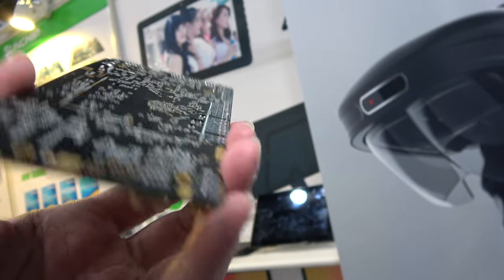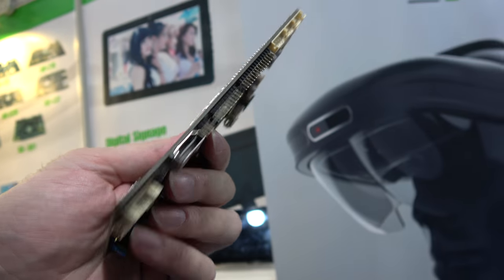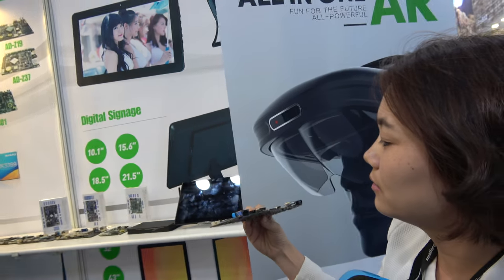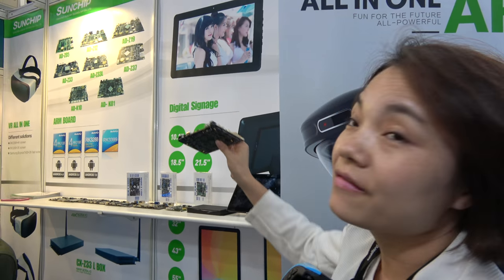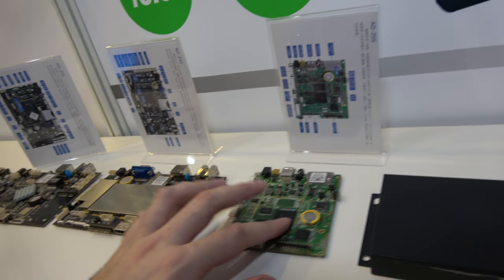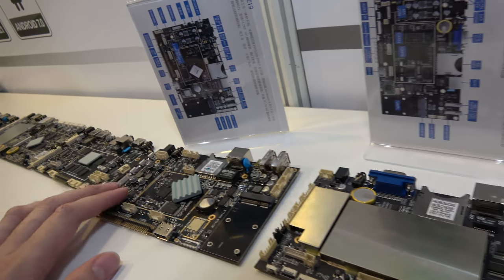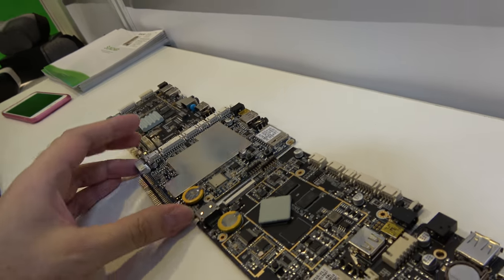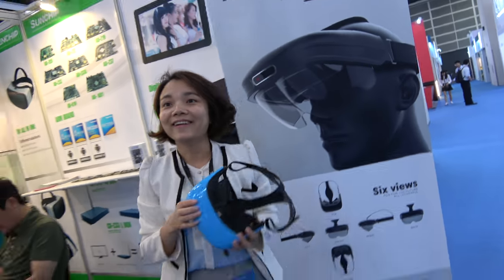The RK3399 is the new board. You have all these boards here — RK3188, RK3288 — all these different chipsets supported with different form factors. Many different design houses are very busy.